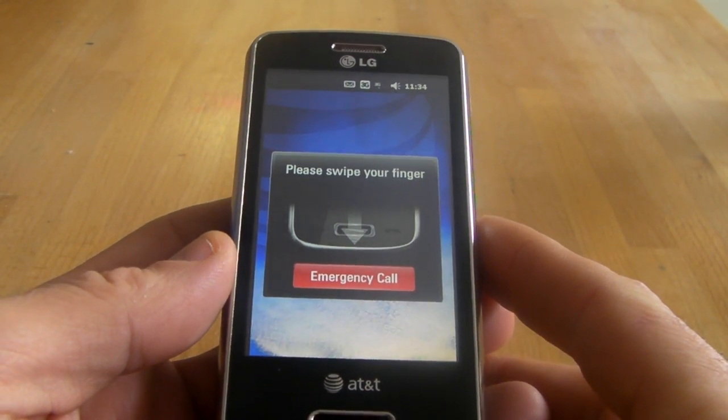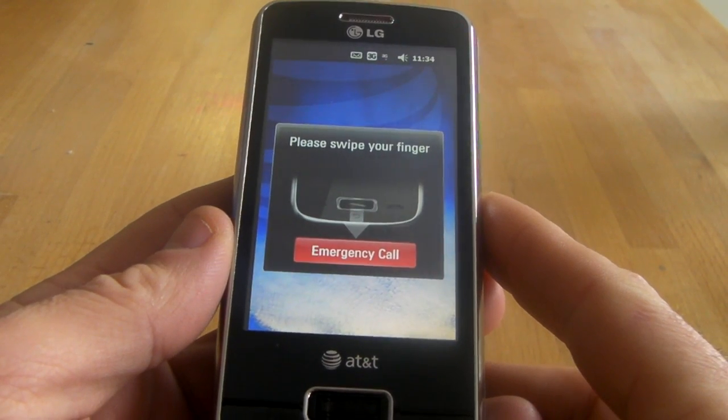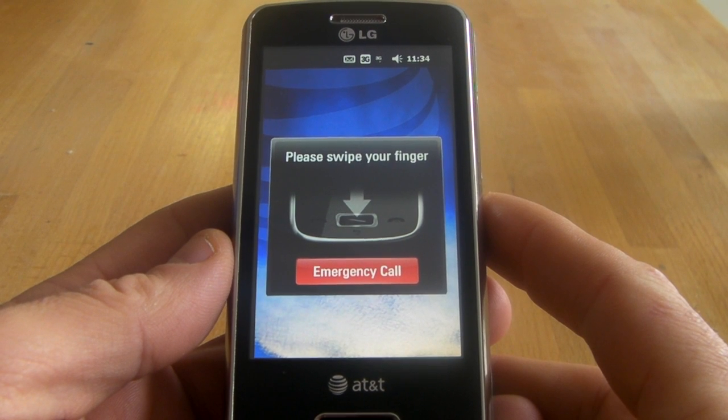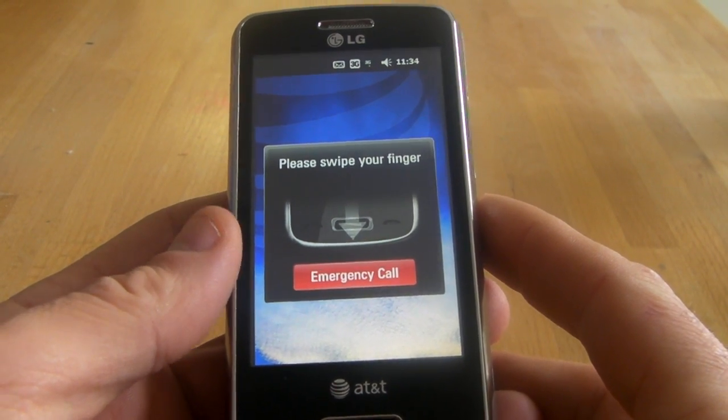Hello, this is Johan Vermieler with Mobility Minded. This is going to be our fourth video already with the LG Expo from AT&T. Today I'm going to show you how to set up your device to use the fingerprint sensor to unlock your device.